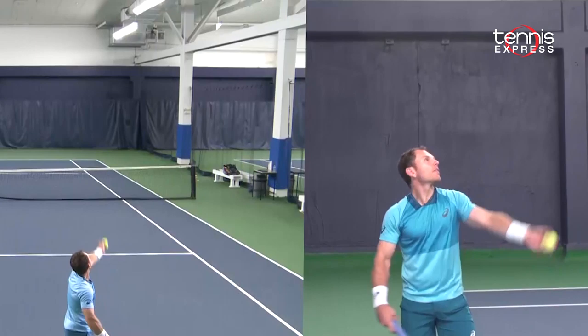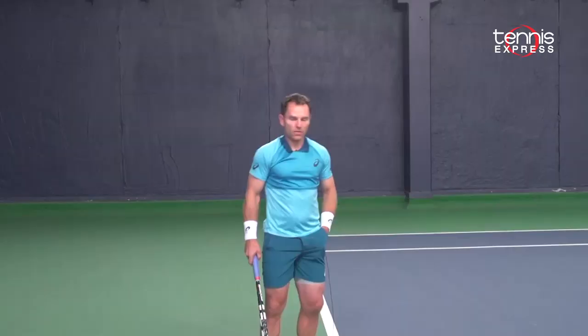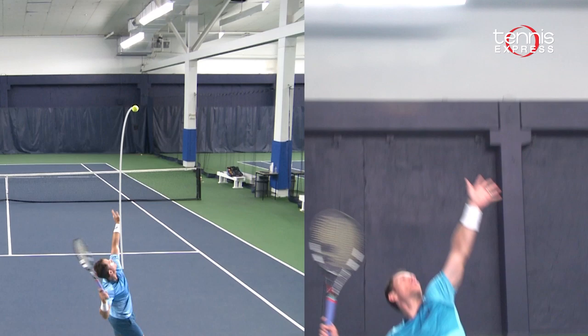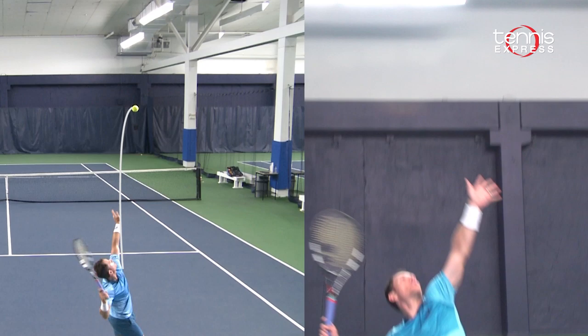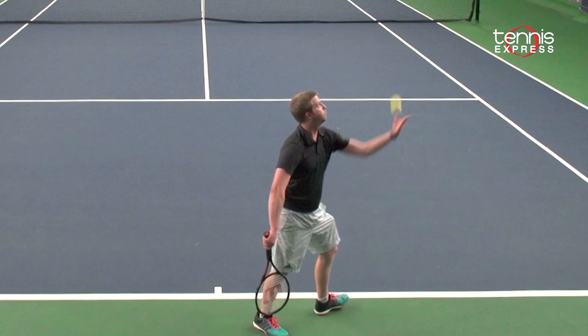A lot of players either toss the ball too far to the left like this, or they toss the ball too far to the right like this. As you can see it's super frustrating — we miss our first serves or even double fault. As you can see, this player when he's tossing his arm is bent. This doesn't allow him to have a consistent ball toss. The result is that his body's all over the place and he's not able to get out into the court and up into the ball.